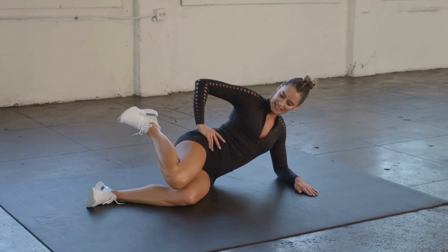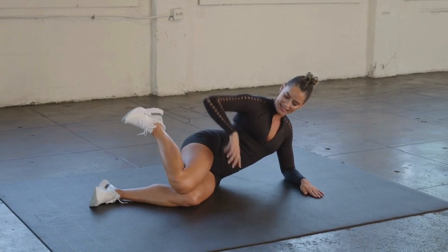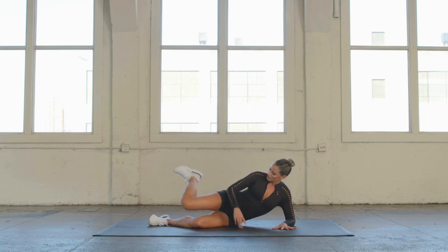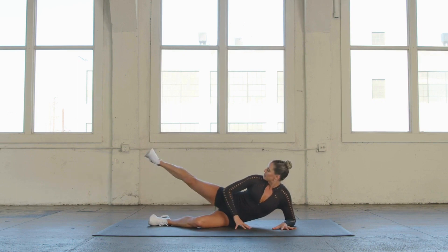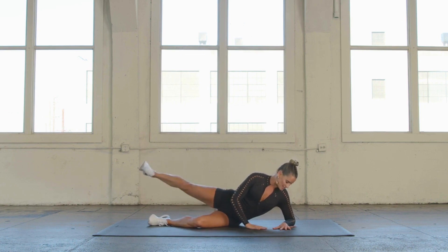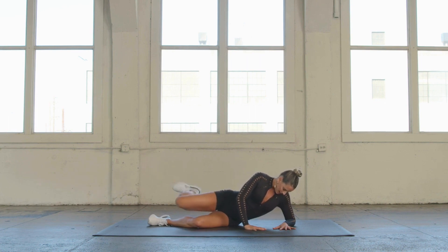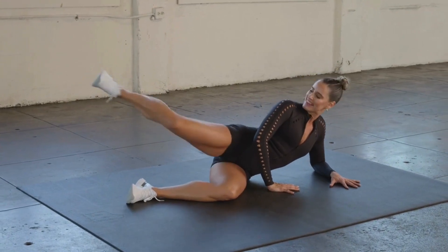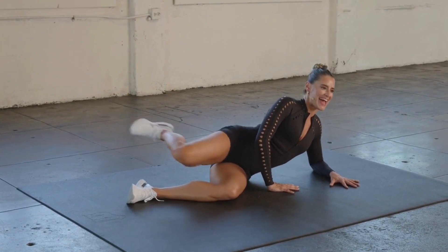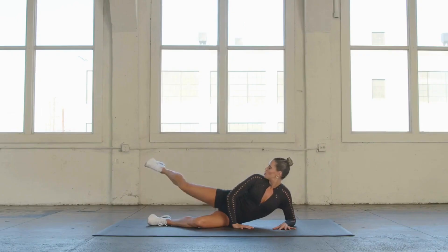Internal rotation — kiss those knees together. Heel is up, knee is down, and kick it back. Internally rotate that leg, kiss those knees, and flex back through the heel, extending that leg nice and long. For 10, 9, 8, 7, you got this, 6, 5 — long lean legs — 3, 2, and 1.